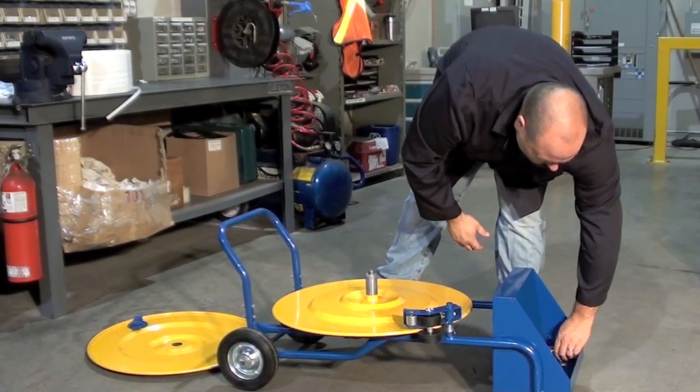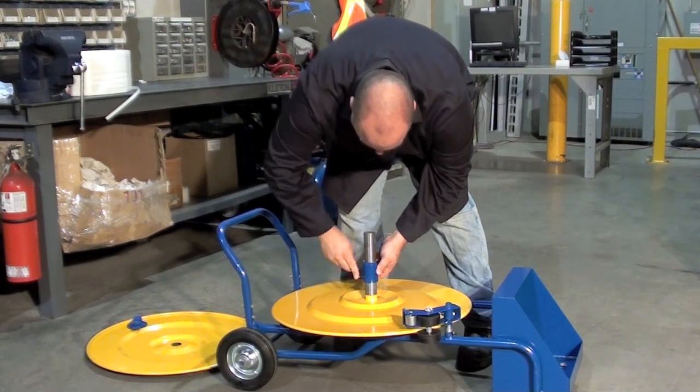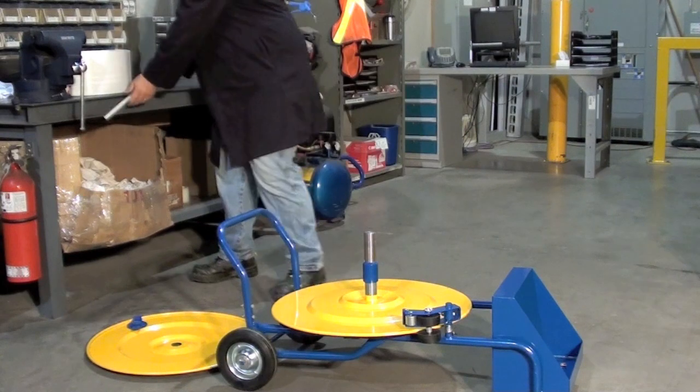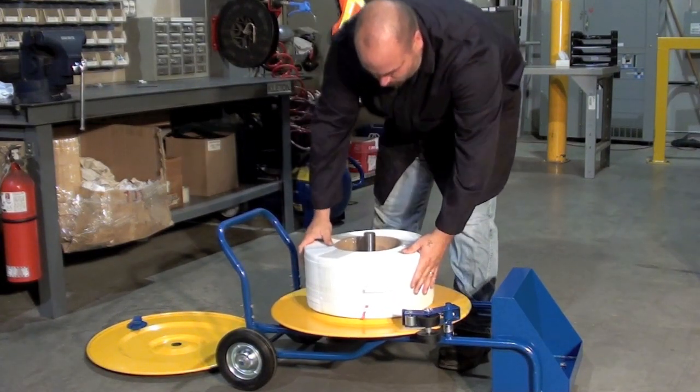For larger spools, add the provided extension. Load the spool of strapping onto the dispenser.